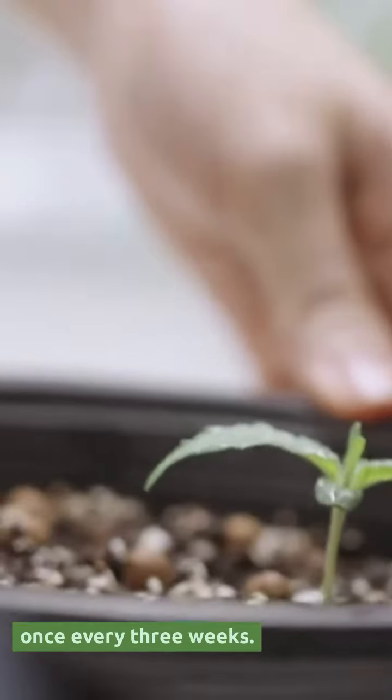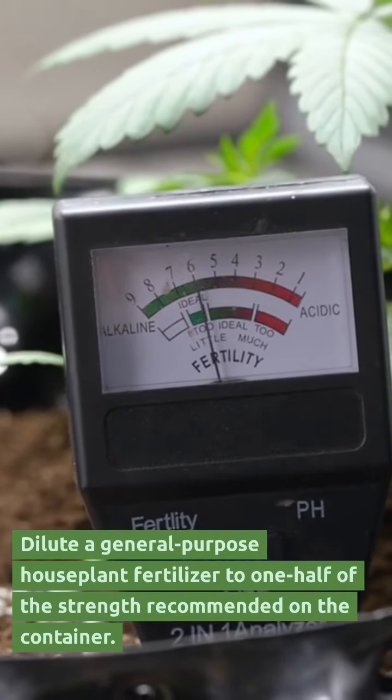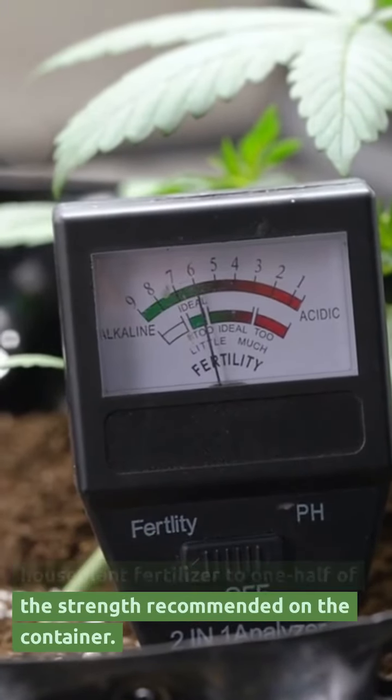During the summer, feed the plant once every three weeks. Dilute a general-purpose houseplant fertilizer to one-half of the strength recommended on the container.